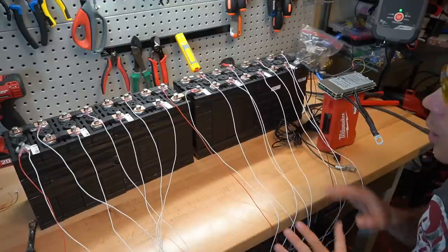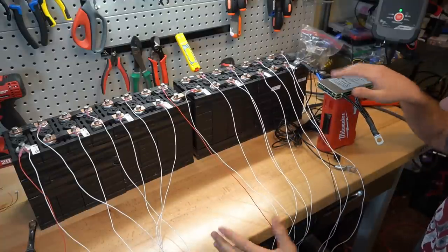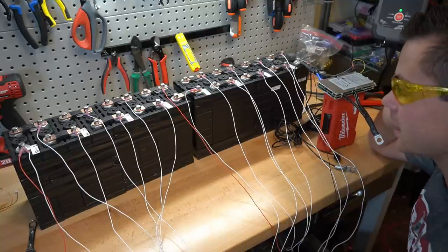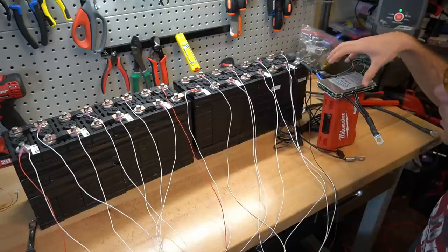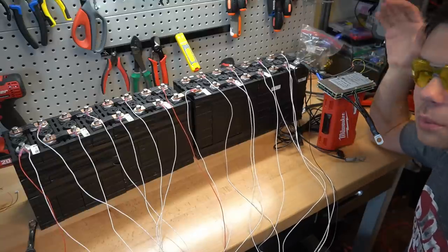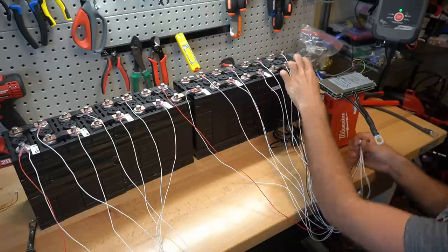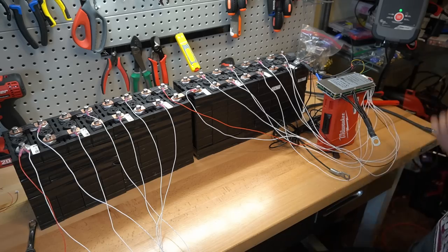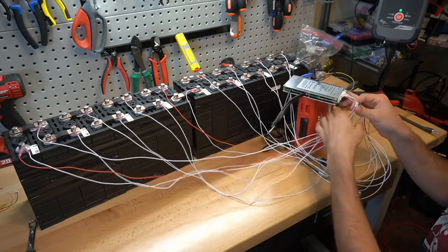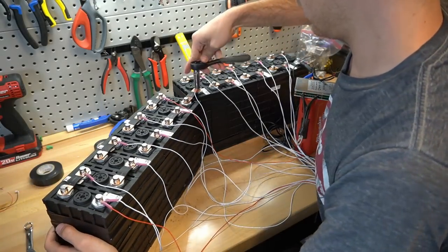Now we can finally connect the BMS. I've connected all of the balance cables — moment of truth. If even one of these wires is incorrect or connected wrong it could burn out the whole board. Following the instructions, the battery is connected first and now we're going to plug in the first ribbon connector. It has not caught on fire. Now we do the second ribbon — this is so long we're going to have to reposition it a little.